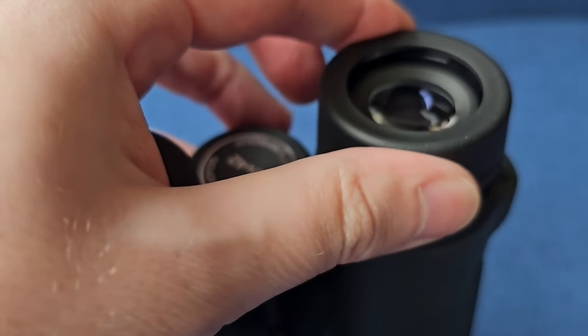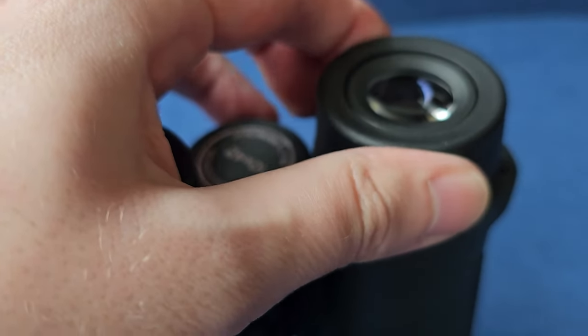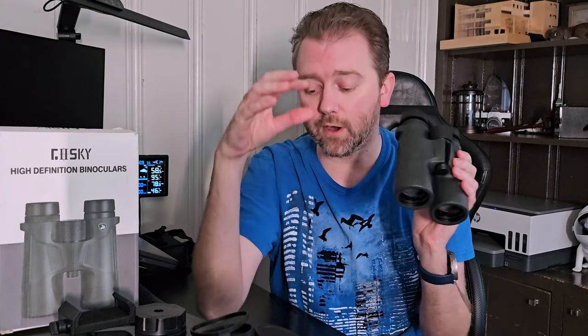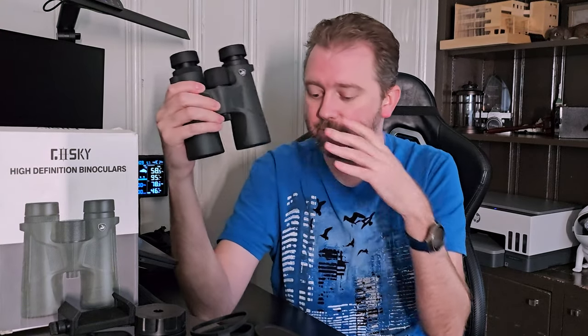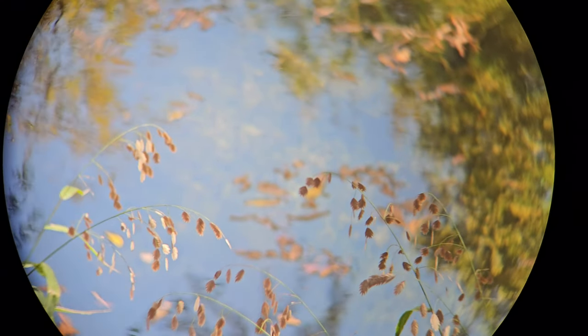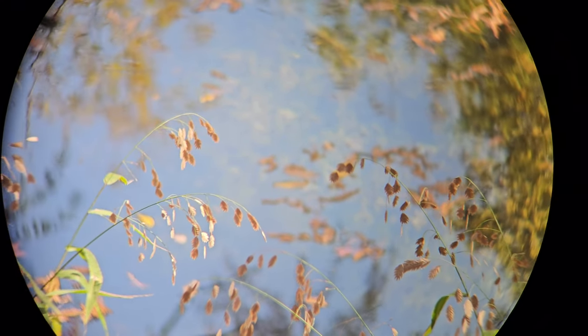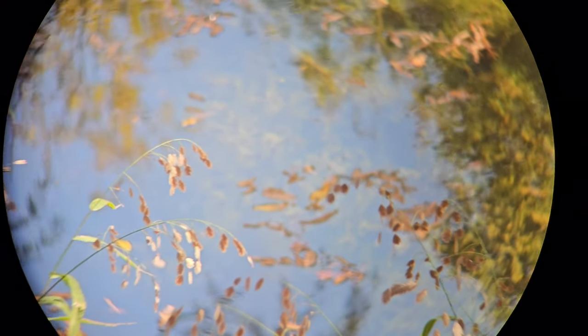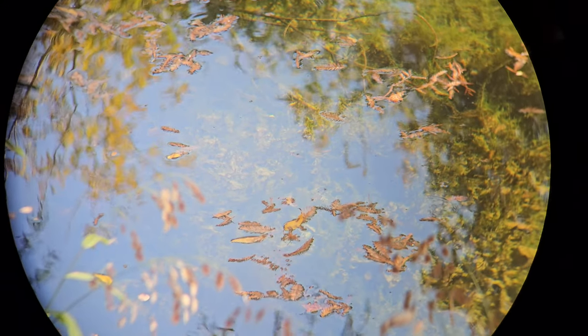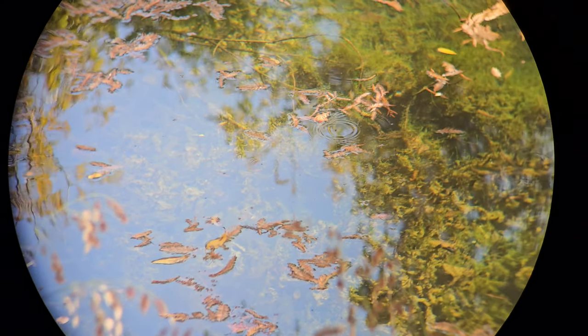Obviously you can rotate them so that way the positioning between your eyes gives you one unified image rather than seeing two separate holes, which is a very standard feature you need. They also have an IP7 water rating, which means they can get wet for about 30 minutes. So if you accidentally drop them in a stream or it starts raining on you, it's not going to ruin the binoculars.